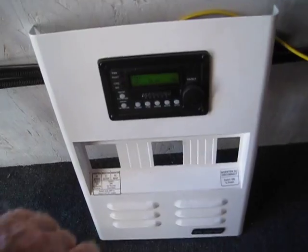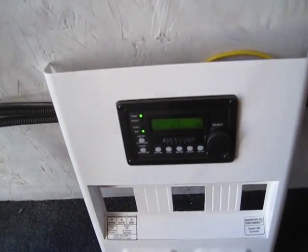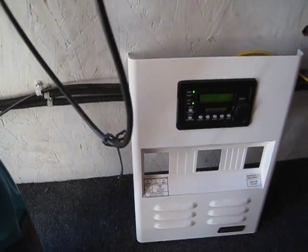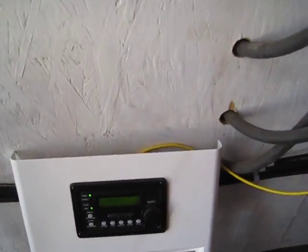Alright, we got that plugged in. Let's turn the inverter on. It's on — it's searching. Hit the switch. It's over there — you can see the switch. There it goes.